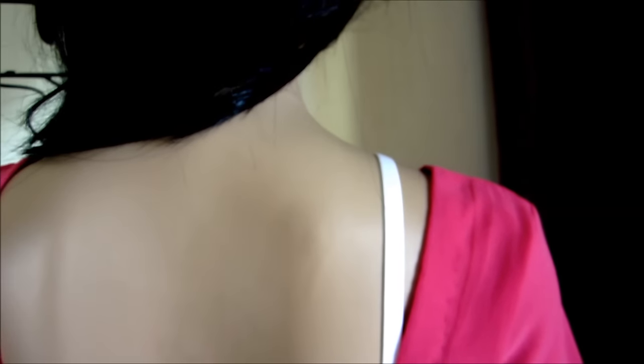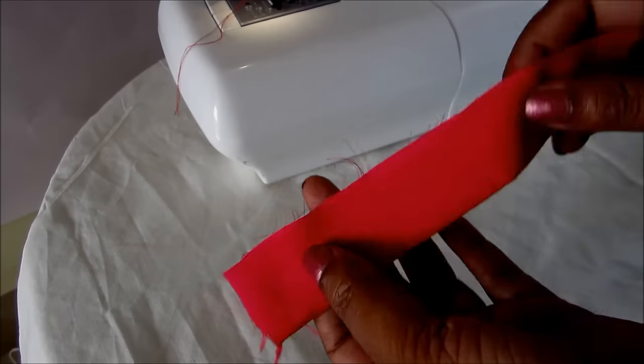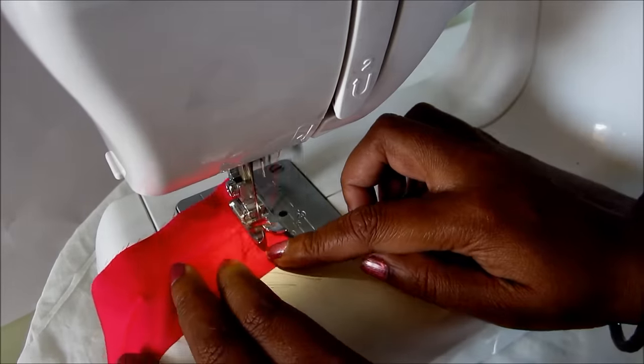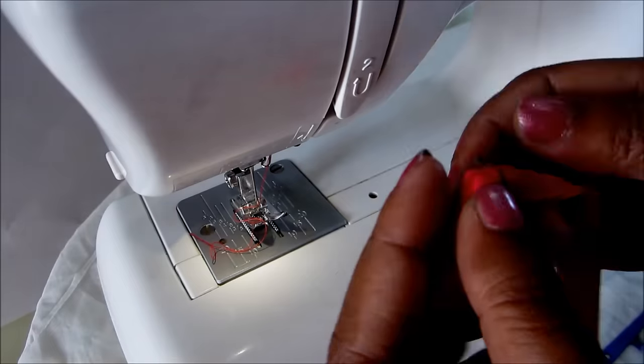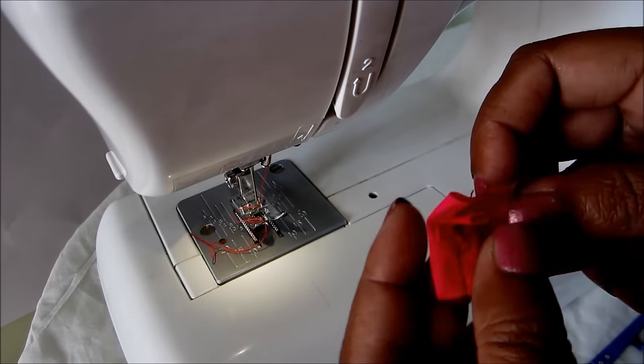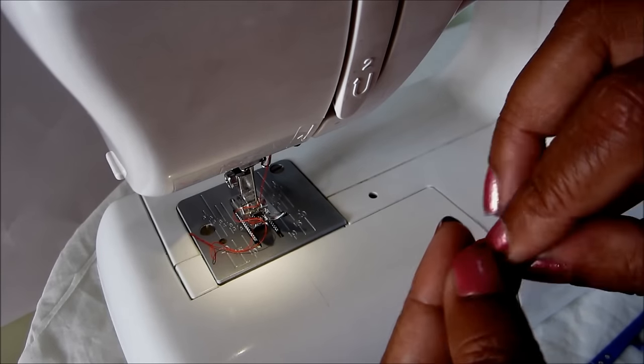To overcome this, here is the best solution. Take a two-inch strip like this, conceal the raw edges, double fold the raw edges in like this, and give the top stitch.